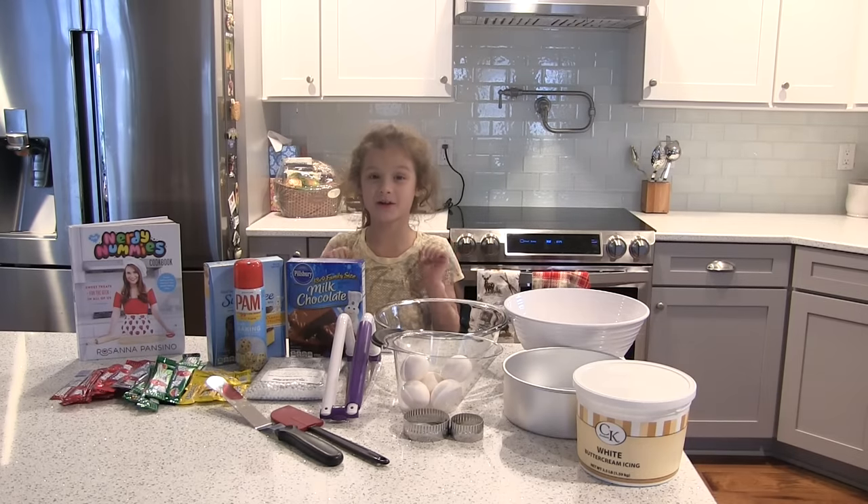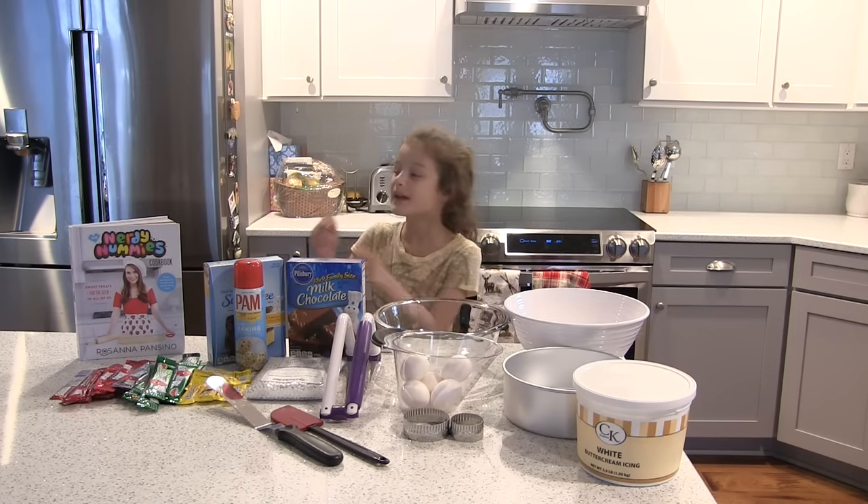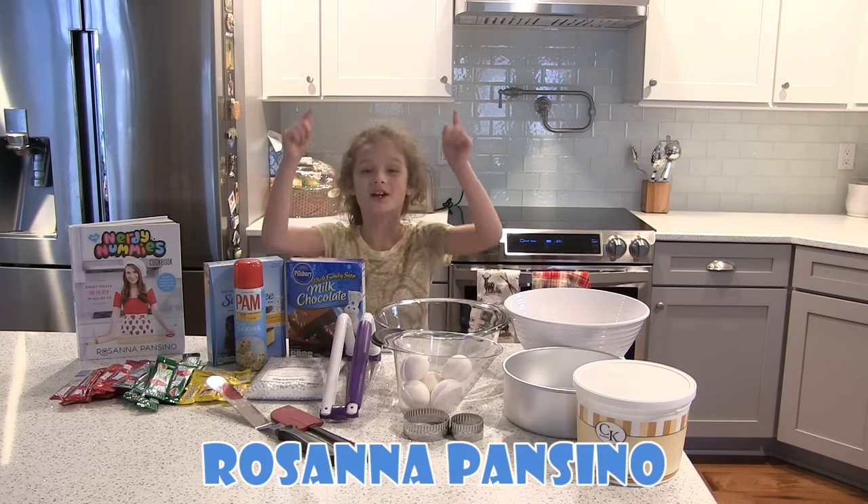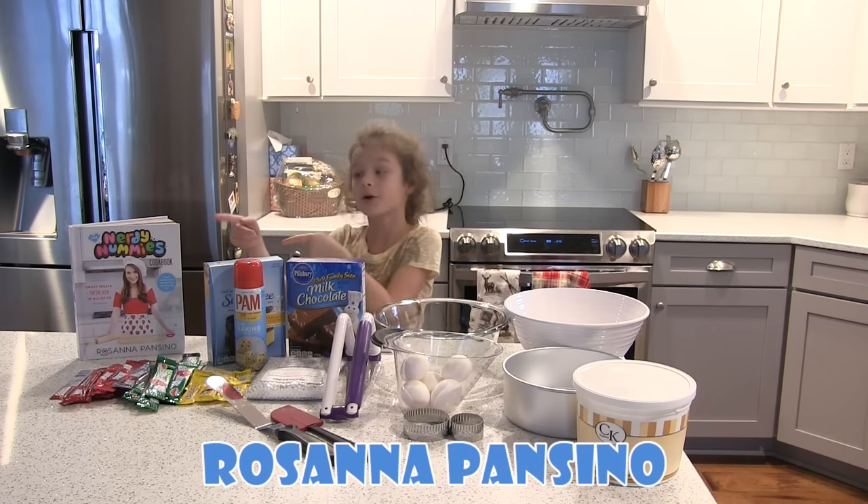Hey guys, it's me and today we're cooking with Hailey. First off, I want to give a big shoutout to Ro from Nerdy Nummies because she's inspired me to make this cake. So check her video down here and go check out her book.